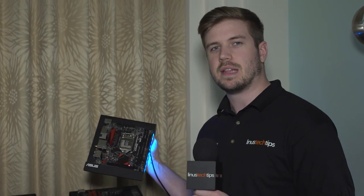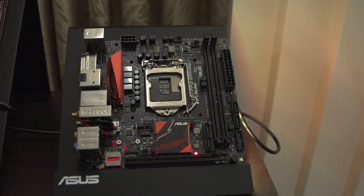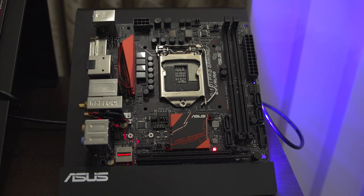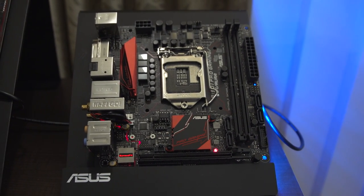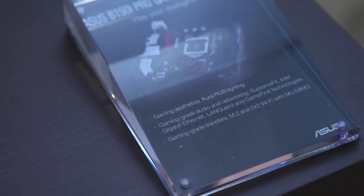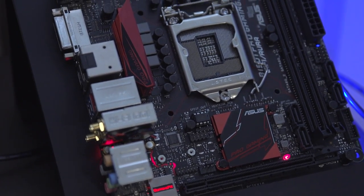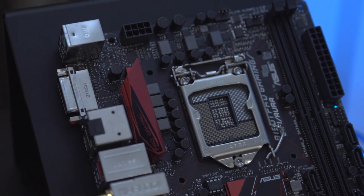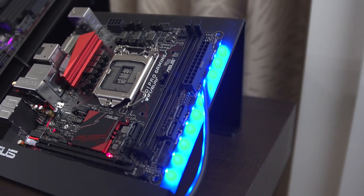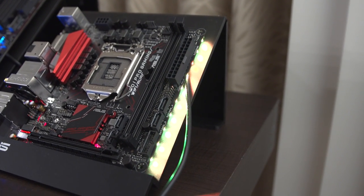Last, and honestly maybe least, we have the ASUS B150i Pro Gaming Wi-Fi Aura board. This is basically a cheaper version of their current-generation ITX boards, which is great to see because ITX as a value proposition is something that should stay a thing — and kind of wasn't for a little while. It has one funky feature: along the right-hand side, just under the board, is RGB lighting — the Aura RGB lighting system, just like on the previous board.